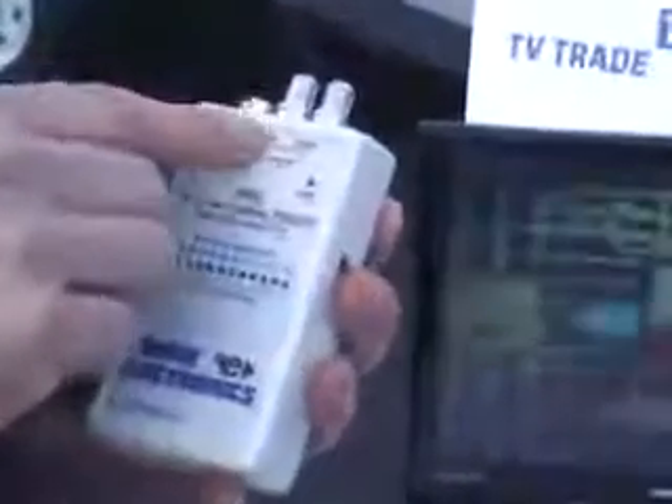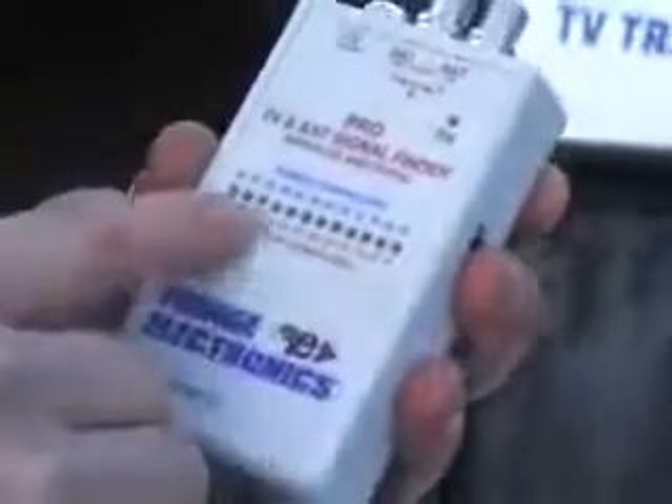Looking at the front of it, we have one input here for UHF input. We have a feed here if we're using it in satellite mode — one feed coming from the satellite receiver and the other coming from the satellite LNB. And here we have a series of LEDs. The idea is the more LEDs lighting, it indicates the stronger the signal.